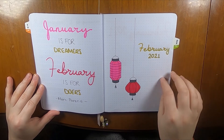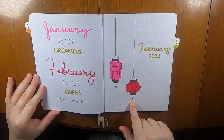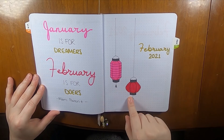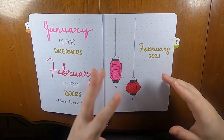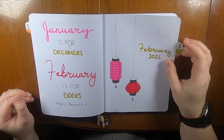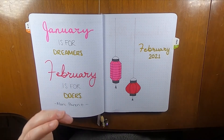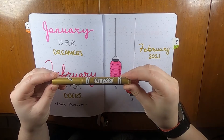This is my cover page. I drew a couple of Chinese lanterns since it is Lunar New Year. These are not the most traditional colors, but I wanted to bring in Valentine's Day colors at the same time. This gold marker is a Crayola metallic marker, and I pulled that in as well.